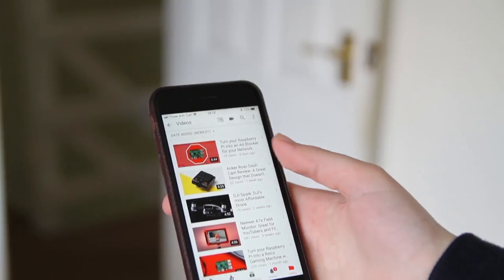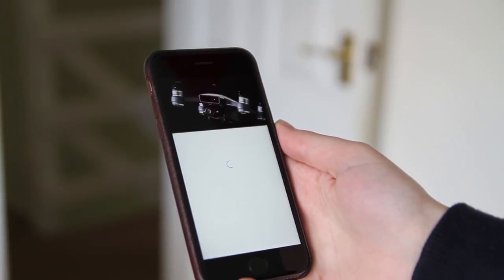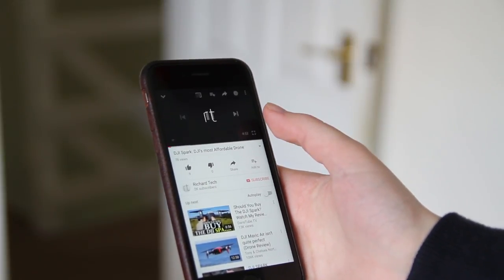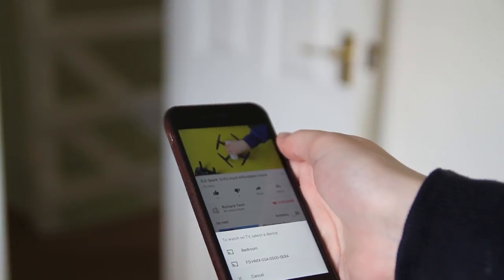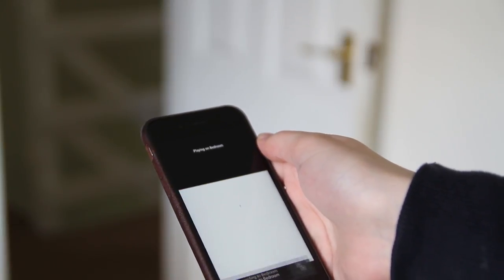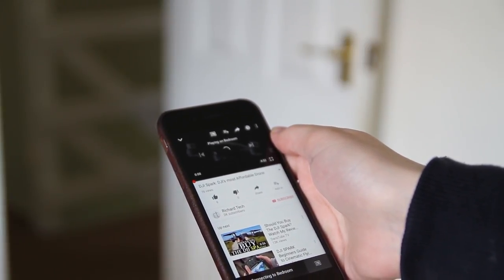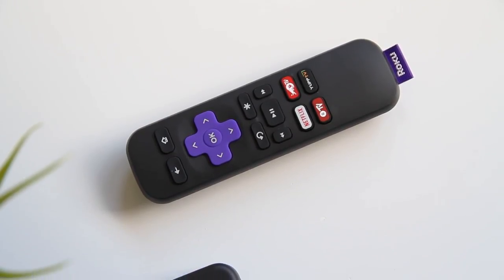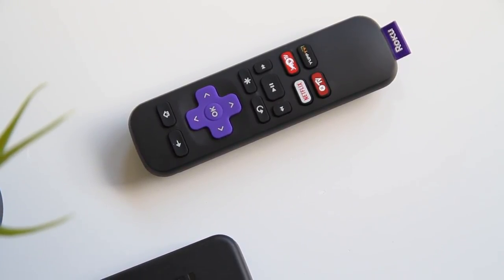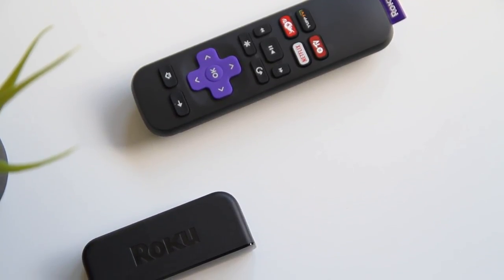There are also some nice extra features that I liked about the Roku Express. One of those was that it supported the DIAL protocol, and this means that you can cast things such as YouTube and Netflix, like a Chromecast does, straight to the Roku, which means that it's great and simple to use and there's not a lot of fuss involved. It also supports Miracast, so if you have an Android or Windows device as well, you can mirror your entire screen to the Roku.